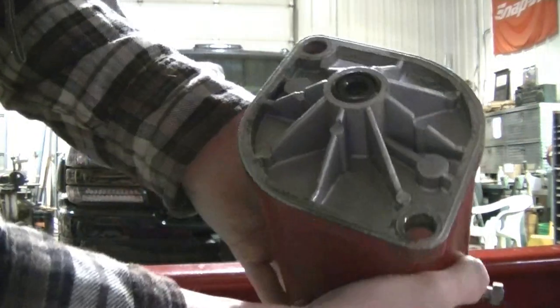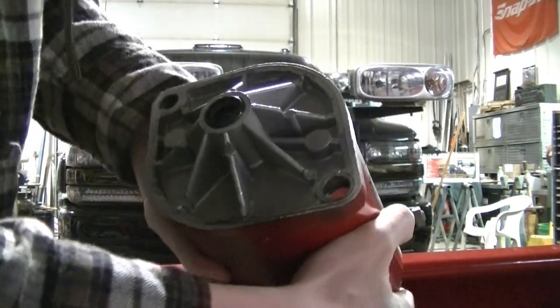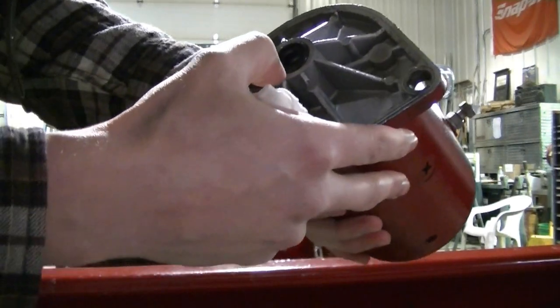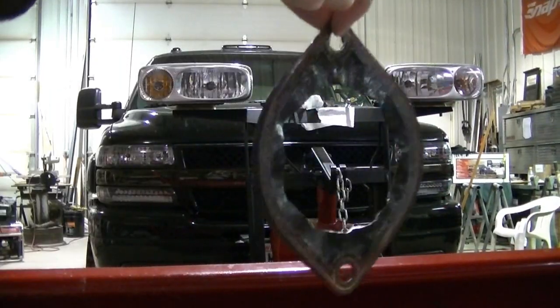There's the inside of the motor — it's got a little seal there to keep the hydraulic fluid out. And there's the gasket for the motor.